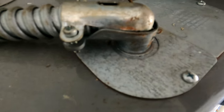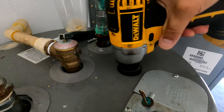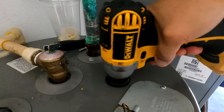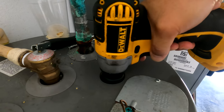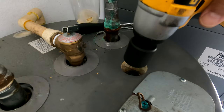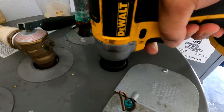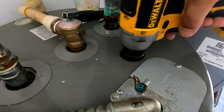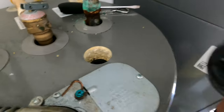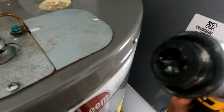Let's see if the impact wrench can get this. It's really hard — but okay, it spun! It came loose.